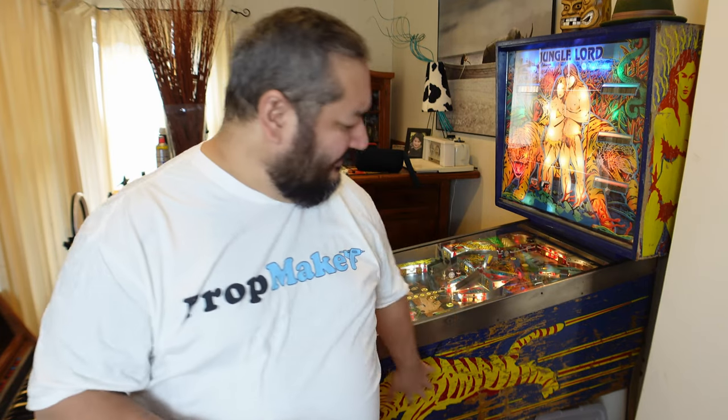That'll be its own little video on the banana flippers. This video will be all about the assessment of the machine and seeing what actually needs to be done. So I'll be going through the playfield, the cabinet, the back box, looking at the back glass, the paintwork on the outside of the machine, any woodwork damage that might need to be fixed, whether it needs to be varnished like this one.